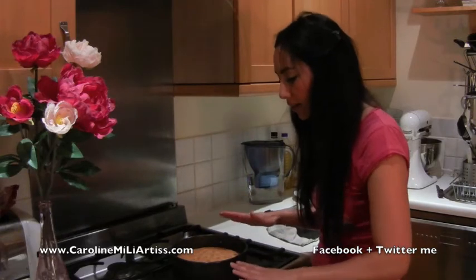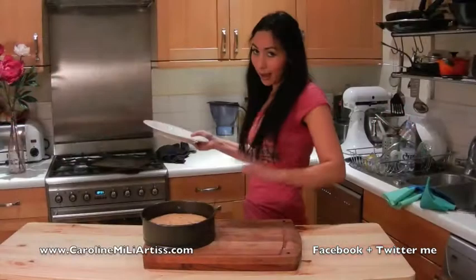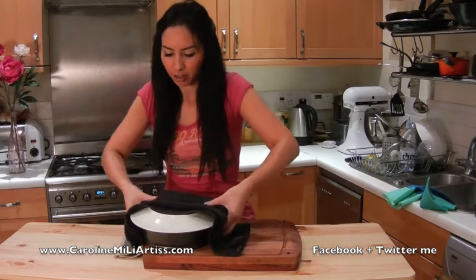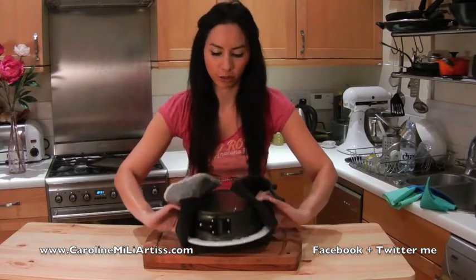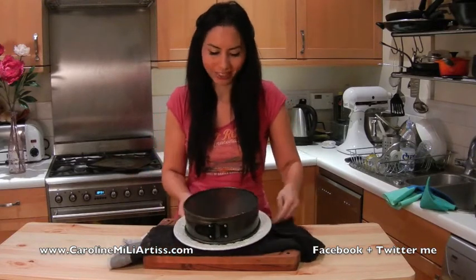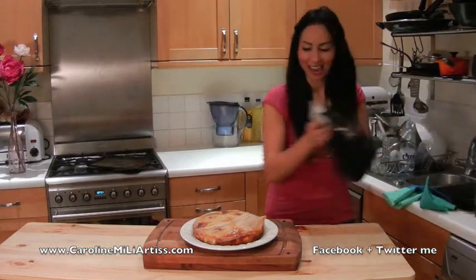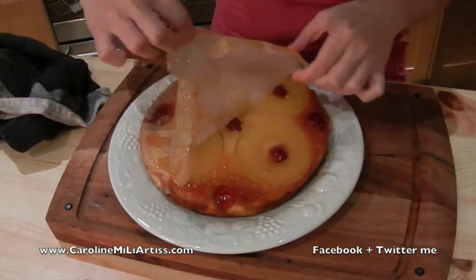I'm going to leave it to cool for about five minutes — no longer — and then we're going to turn it down. Now for the moment of truth: we are turning it upside down. I'm putting a plate on the top and just going to flip it. Make sure you hold on tight — the cake should drop down. Now I'm just going to gently peel back the greaseproof paper.